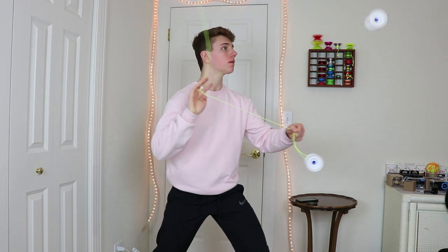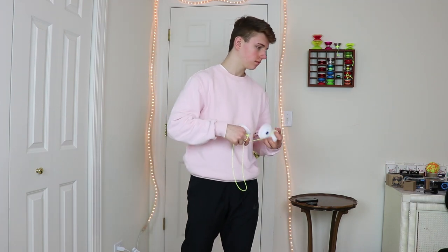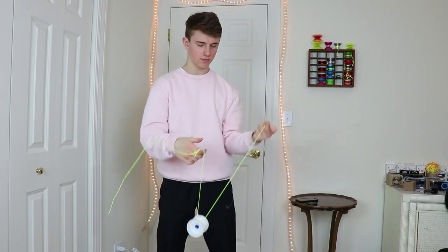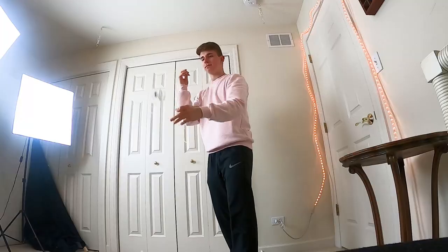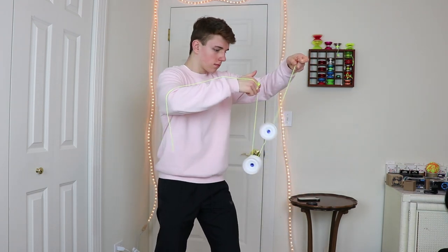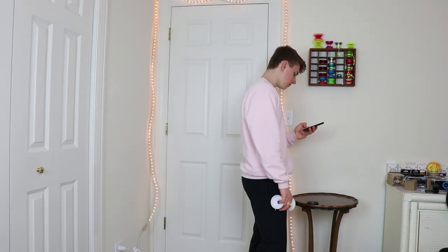On the first day, I kind of just jumped right in head first. It was really pretty rough. I really struggled to get the yo-yos going for even more than a second, and they kept launching off the string. I quickly realized that this challenge was going to be a lot harder than I expected.